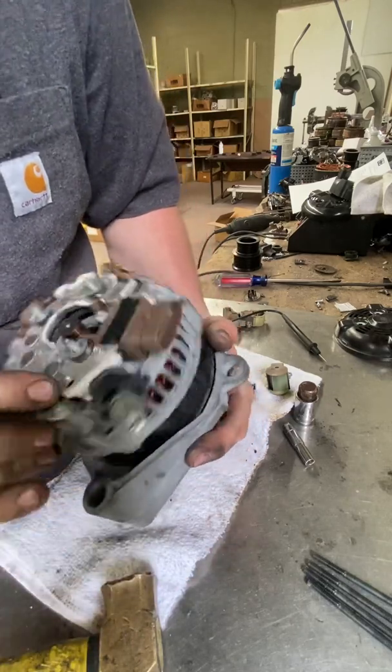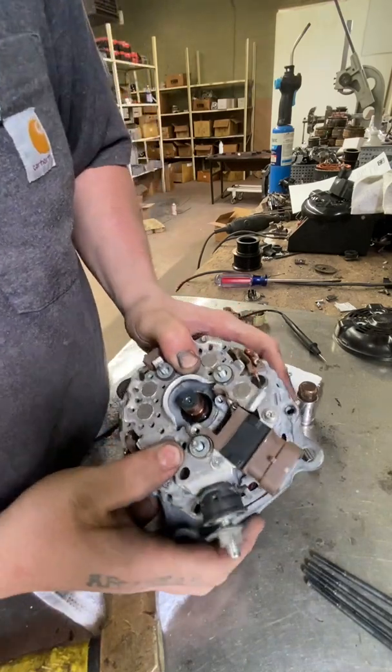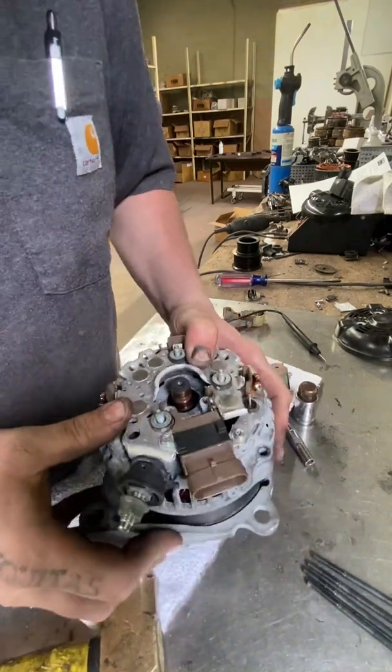Now you can see that the case has come apart and it can spin. In this case, we're going to clock this to the right — just to the right of where it was before.